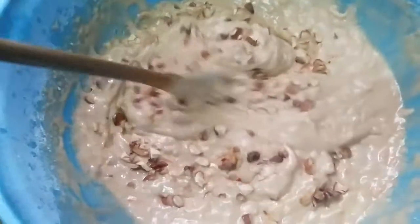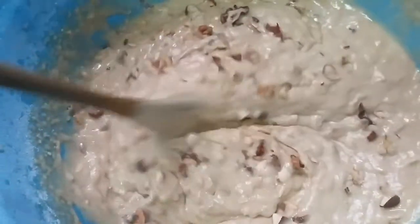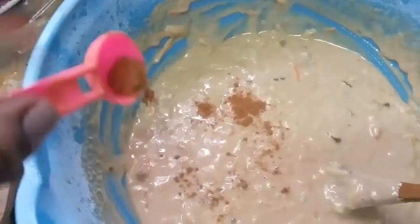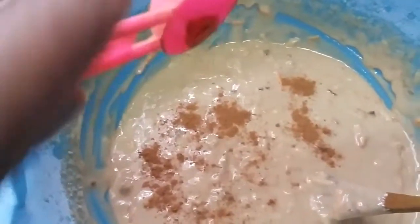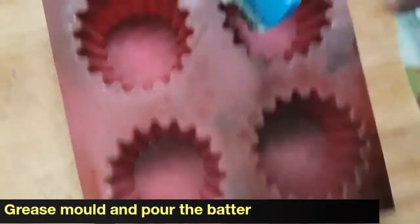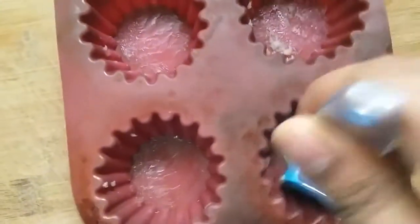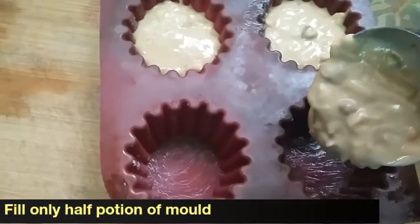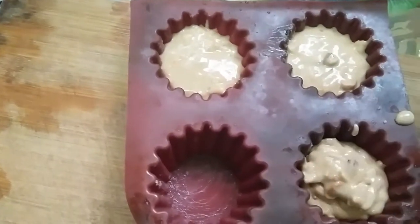It is absolutely optional, but if you want you can add one spoon of cinnamon powder — it's optional, so I'm just mentioning it. If you like the smell of cinnamon you can go ahead and add it. Now I have taken a silicon mold. I'm spreading butter inside the mold and then pouring the batter slowly — fill only half the mold, not full, otherwise it will overflow.